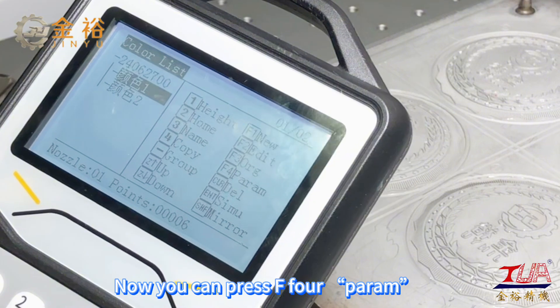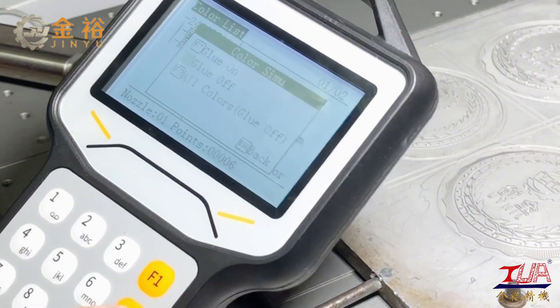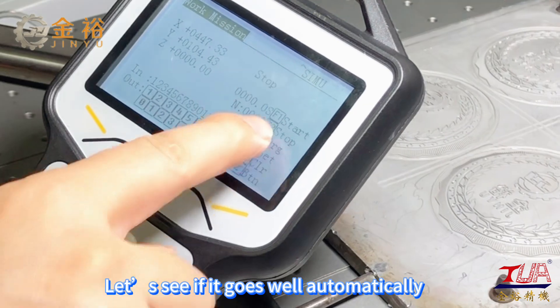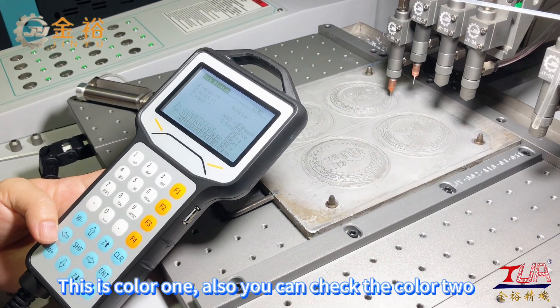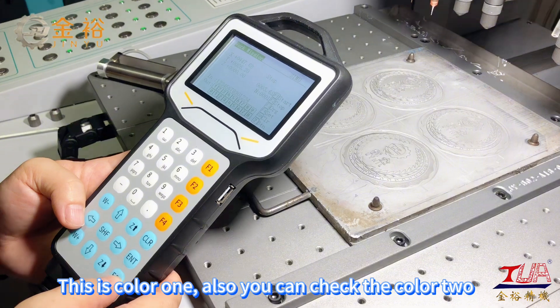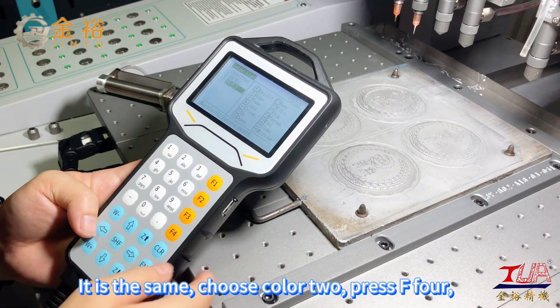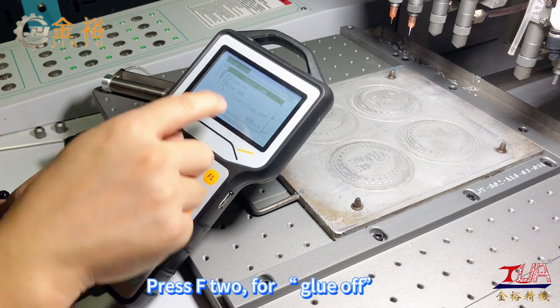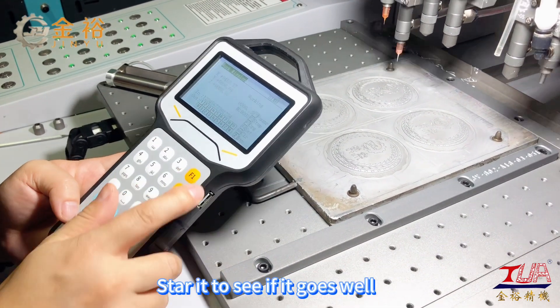Now you can press F for param, then press F to glue off. Let us see if it goes well automatically — this is color 1. You can also check color 2; it is the same. Choose color 2, press F4, then press F2 for glue off. Start it to see if it goes well.